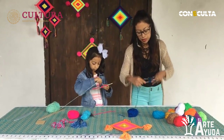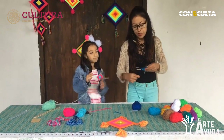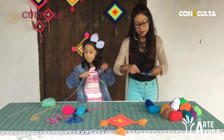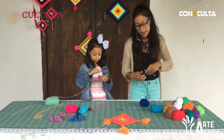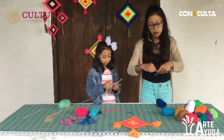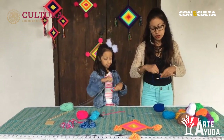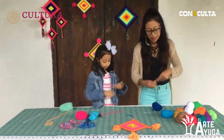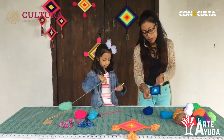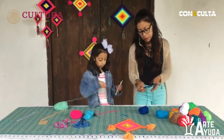Está siendo muy divertido ver cómo se va haciendo grande nuestro Ojo de Dios. ¿Y a ti qué te gusta más hacer en casa cuando tienes tiempos libres? Jugar y hacer actividades. Eso es algo muy bonito que los niños pueden hacer en la casa, que la única opción no sea solo ver televisión. También pueden hacer manualidades, miles de manualidades que pueden encontrar en internet.